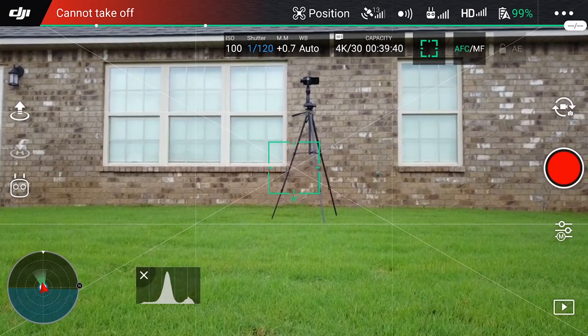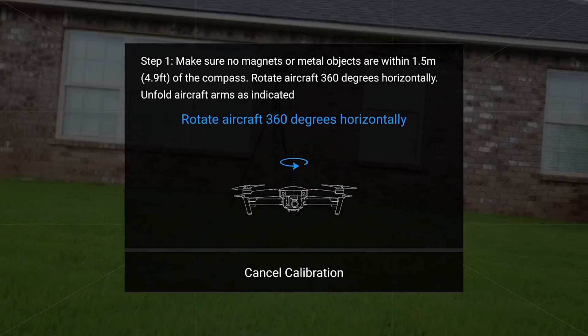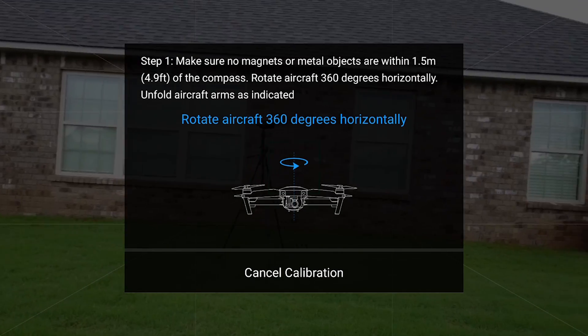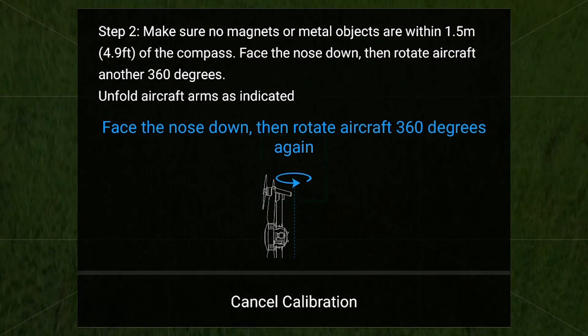From here you will get a pop-up with the steps necessary to complete the calibration process. It is important to take note of the orientation on the screen, as the first step will ask you to place the Mavic in a flat orientation, rotating it counterclockwise in a 360-degree fashion.